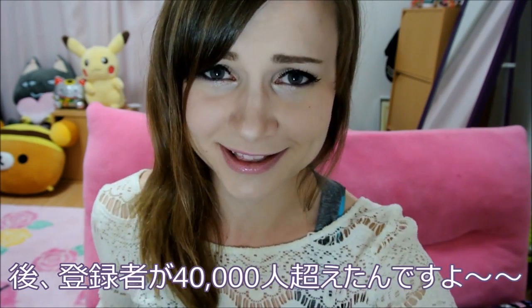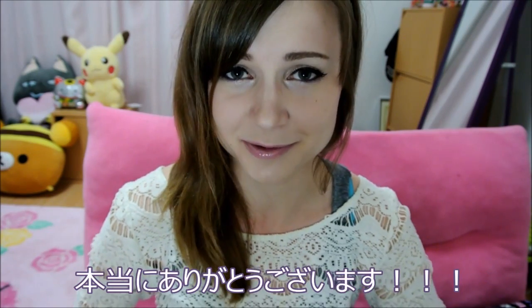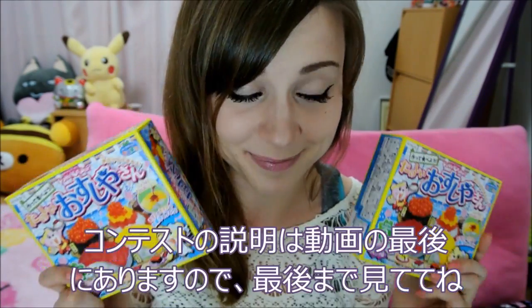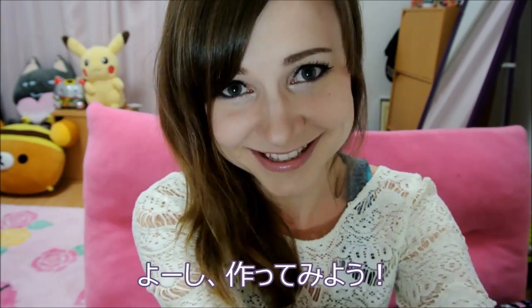And as a thank you for 40,000 subscribers — which is freaking amazing! Thank you guys so much for always watching and liking my videos, I love you guys! I'm going to be giving away two sets of these at the end of the video, so make sure you check that out for instructions on how you can win them. So let's get started!